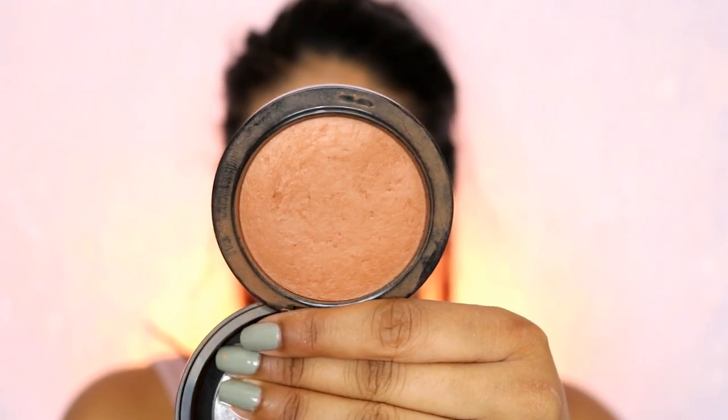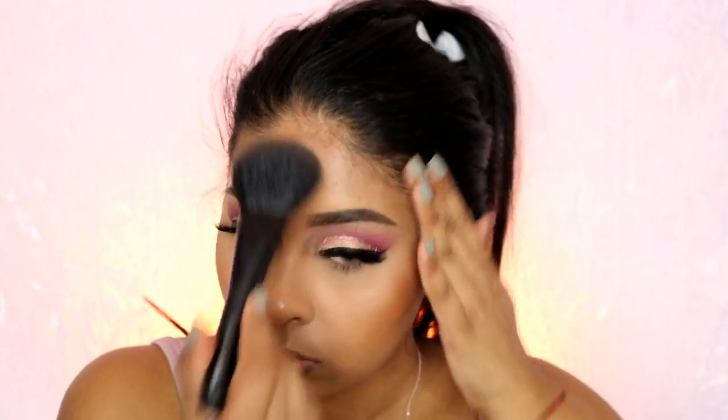For bronzer I'm using the MAC Mineralized Skin Finish in Dark Deep to add color and dimension. I'm using a Sephora bronzer brush, though my favorite right now is actually the MAC 135 brush — it's perfect for bronzing, I just need to clean it as it has too much product on it. You can see how bronzing really highlights the eyes at the same time.